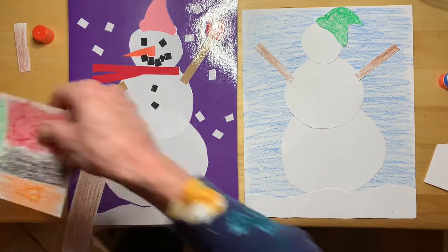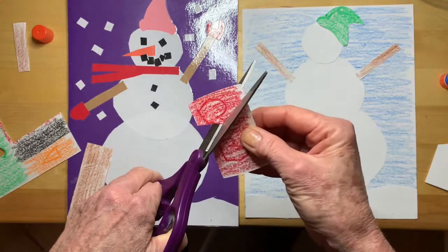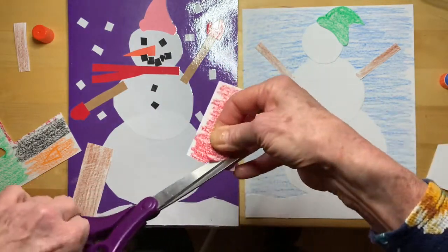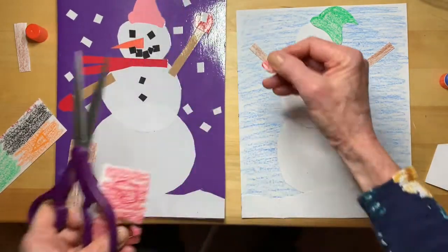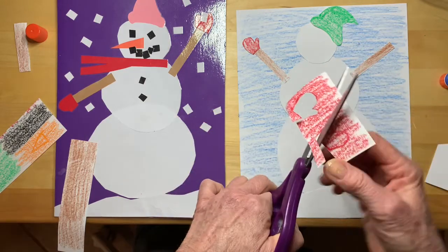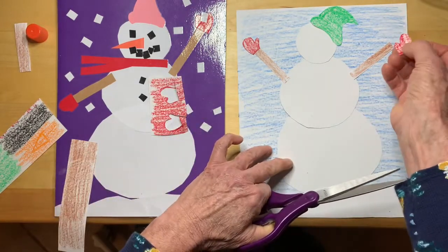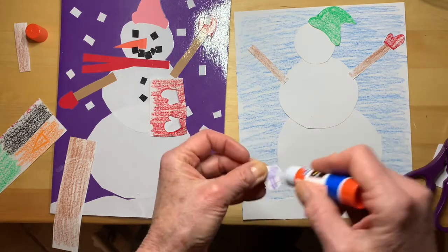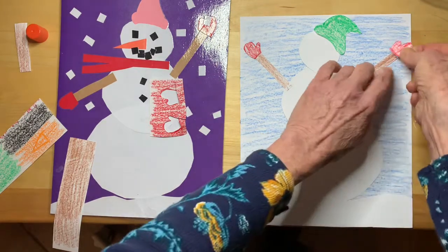And now some mittens. You see how I drew them before I cut them out — that really helps so you don't have to just think of what you're going to do while you're cutting. I drew all my parts: hat, mittens, even the nose. I'll glue these guys down — and there's one, and there's one.